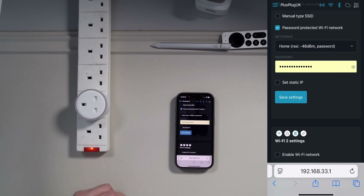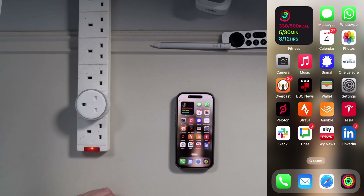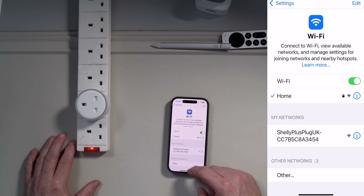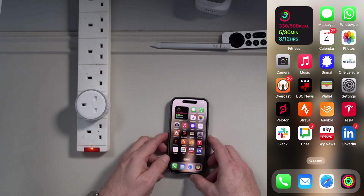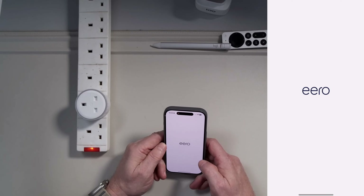You'll notice the plug went red and everything flashed on the screen — that's telling me it's no longer connected to the device's own hotspot. So we come out of there. Now here's the difficult piece: we need to find that device's IP address. Once it's connected, go back to your normal Wi-Fi and look in your router for the new device.